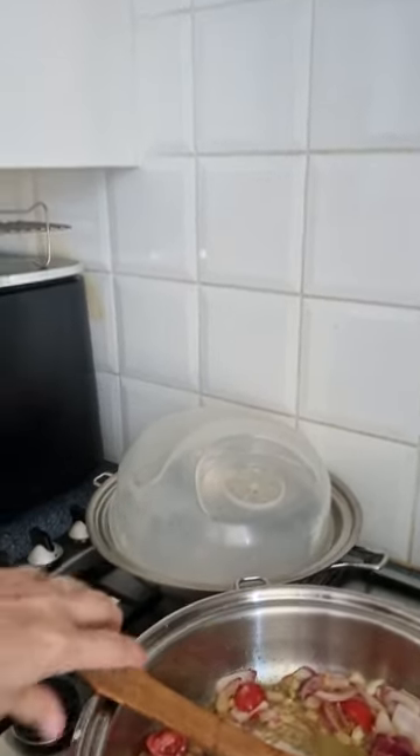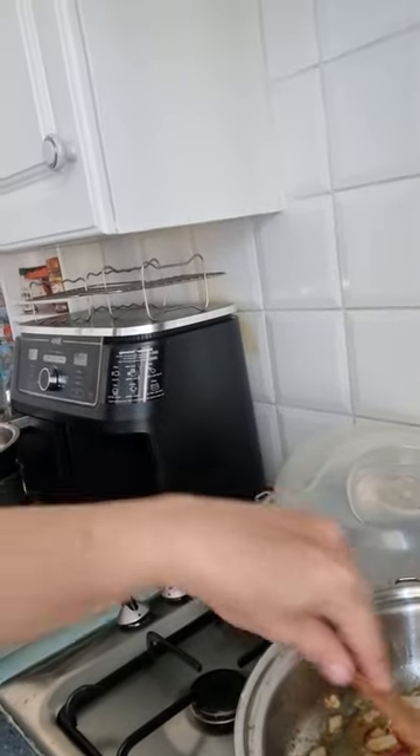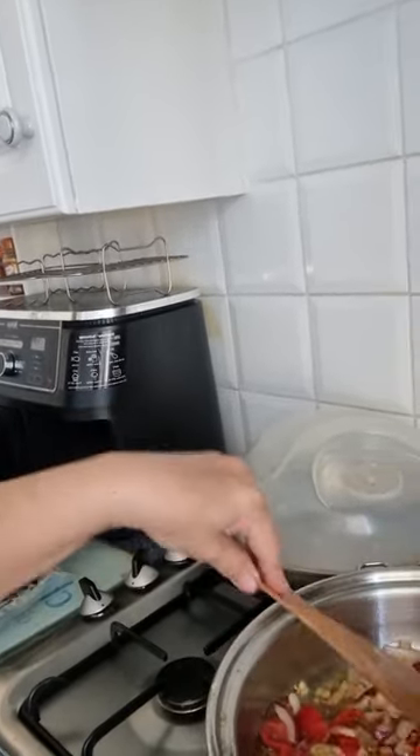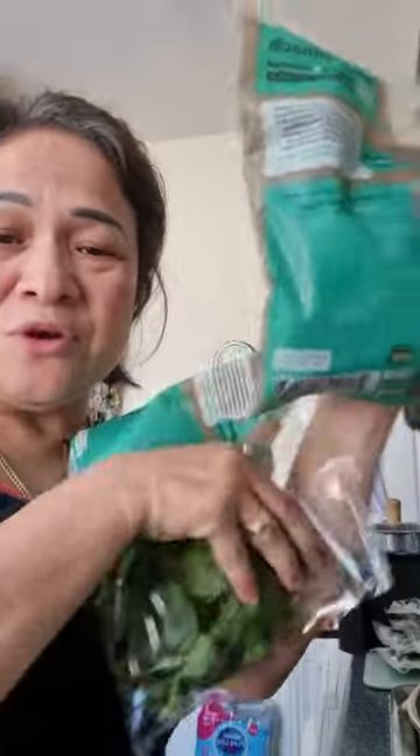I won't switch on the fan because of the noise. I'm craving for this — after my work I went to Tesco to buy these mussels. I also have spinach here — baby spinach is healthy. I bought two packs of baby spinach.